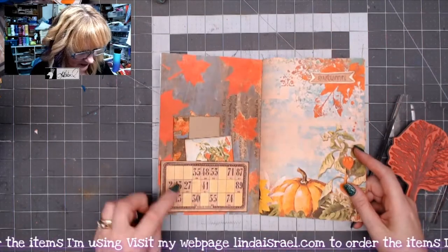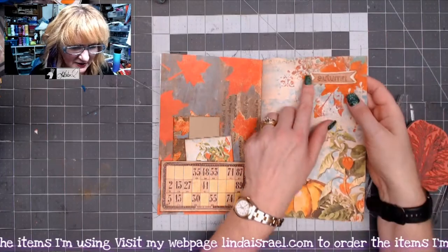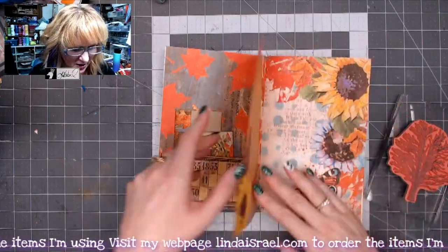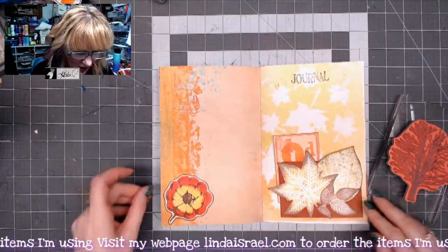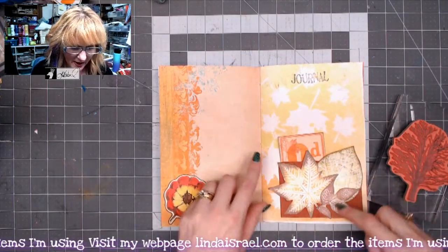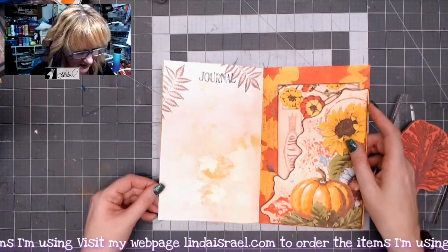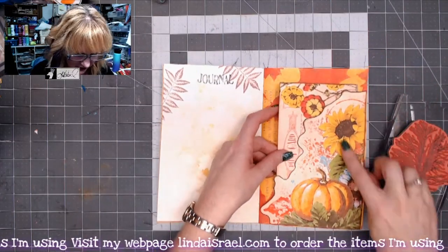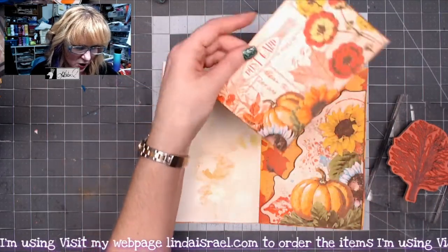Here are more of the digital items — here, here, here, and here. I added this fussy cut item on top. It's a beautiful kit; I really like the colors and how well it came together. I like being able to combine the rubber stamps and stenciling along with Norella's designs — she does a really good job.